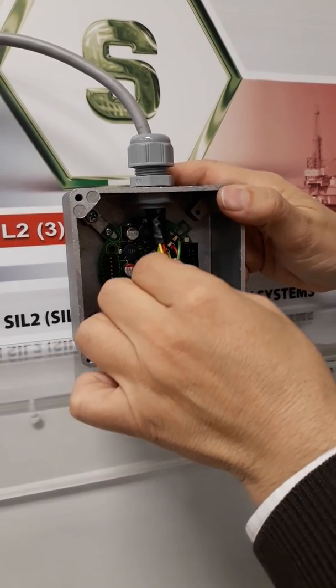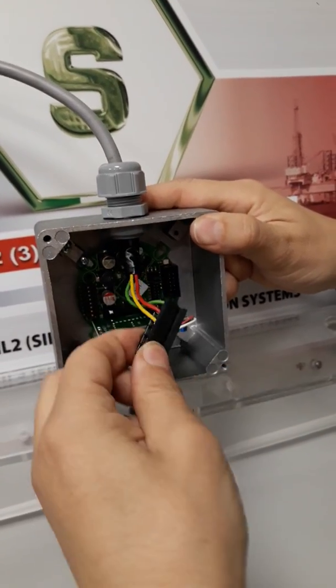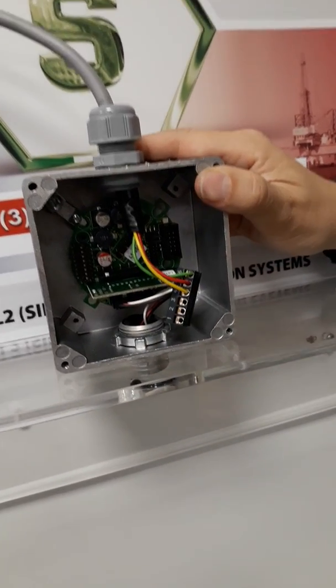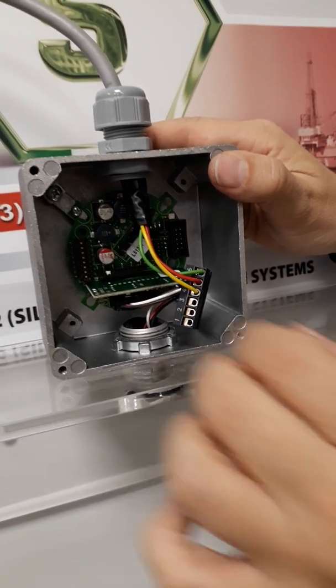It's necessary to remove the power supply. The yellow wire is minus, the red is plus 24V, and the green is 4-20mA.